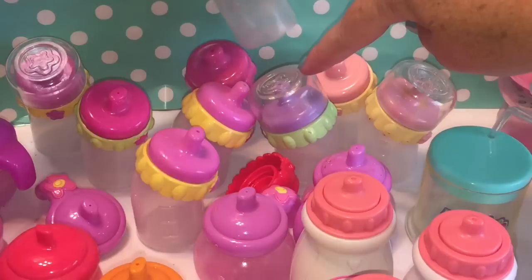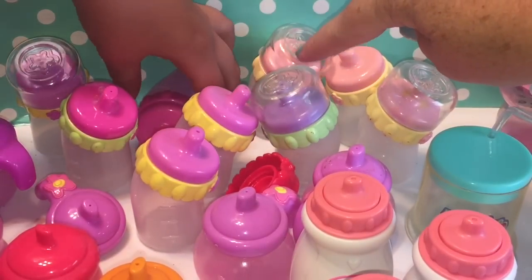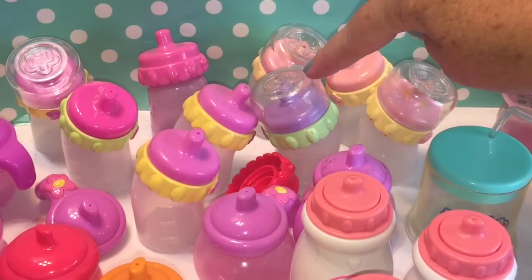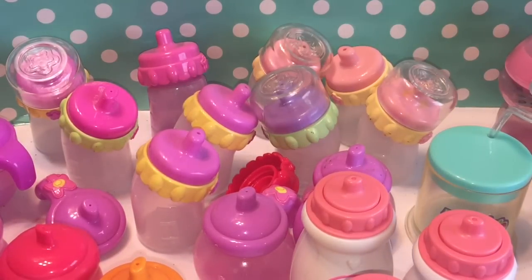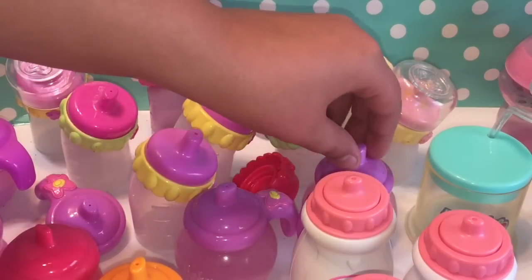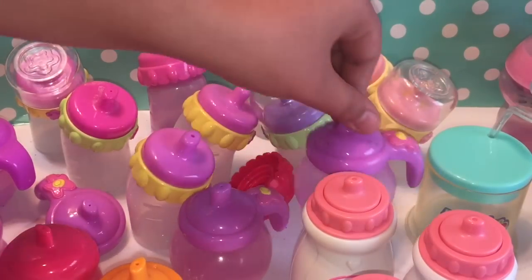And then also this one right here is from another 2006 Soft Face — she's the one with the purple and pink bracelet. And these are from the Real Surprises — 2012 Real Surprises.